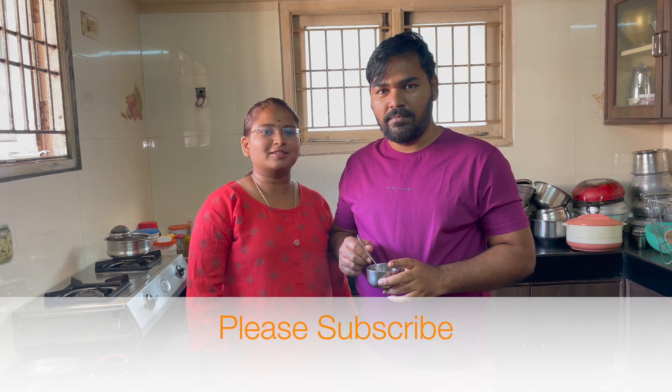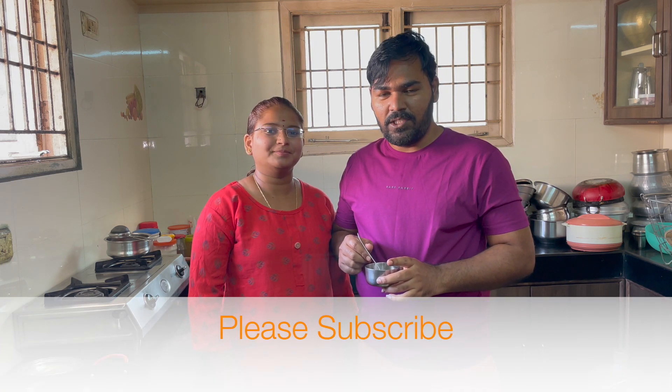If you want to see more videos like this, subscribe to the Supermom Televue channel. Please like and share. Friends, please subscribe!